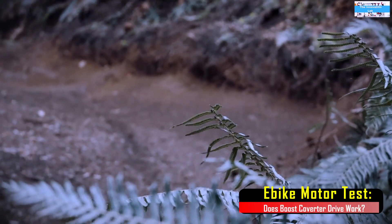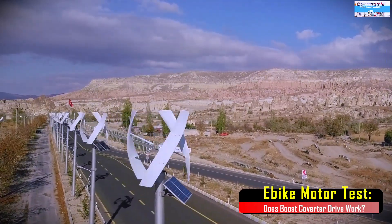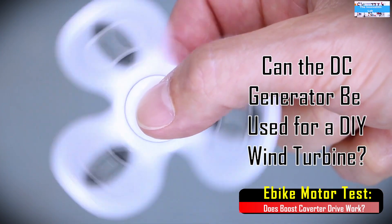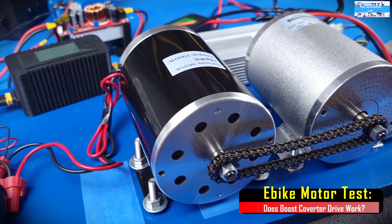Also, I know that a lot of us are interested in DIY wind energy projects, so at the end of this video we will know if it is an efficient option to try using a permanent magnet DC electric motor for your wind energy projects as a DC generator.